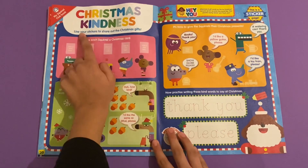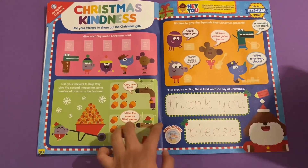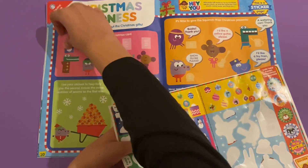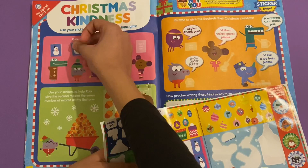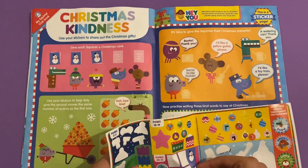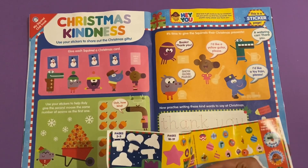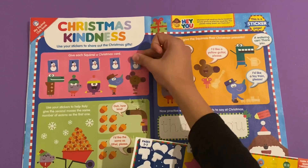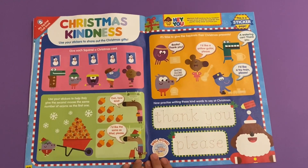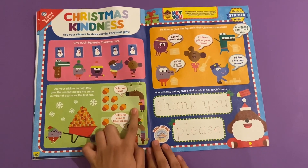Christmas Kindness - use your stickers to share out the Christmas gifts. Give each squirrel a Christmas card. Here are the Christmas cards with the snowmen on them. Then use your stickers to help Roly give the second moose the same acorns as the first one. I believe that moose's name is Effold.